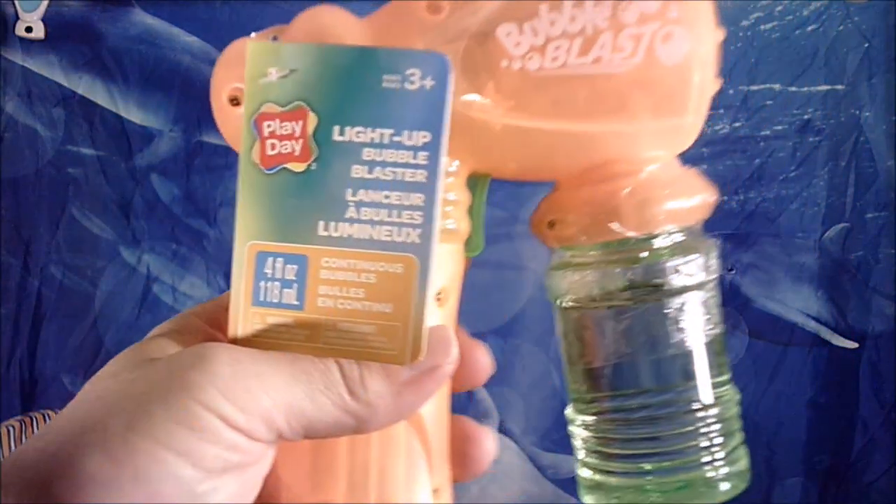Here we are with another Bubble Blaster. This baby is a Bubble Blast — they're all called a Bubble Blast. Does it work? Is it any good? Do we need batteries for this thing? Is it going to work forever and ever? Is it going to be good?